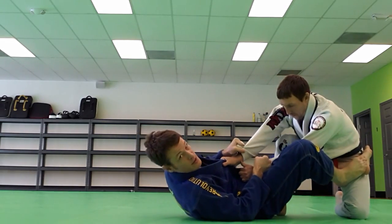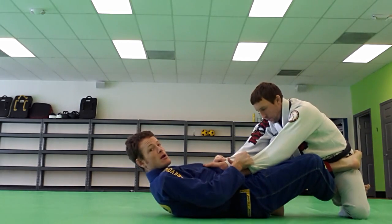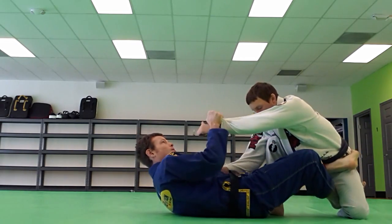I start to off balance him and it's not working — he's resisting the other way. So I'm going to shoot this foot through here behind his leg, kind of making an X hook, and change my steering wheel direction to the left.